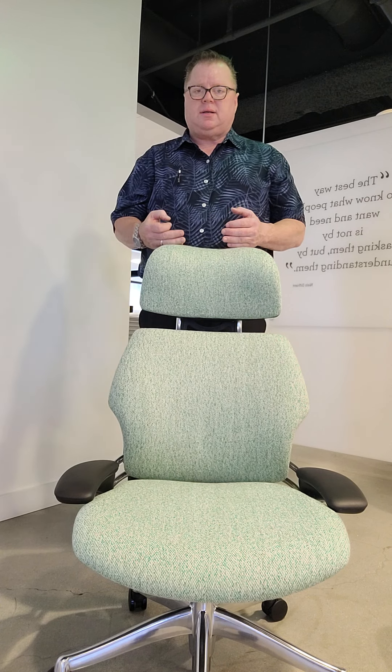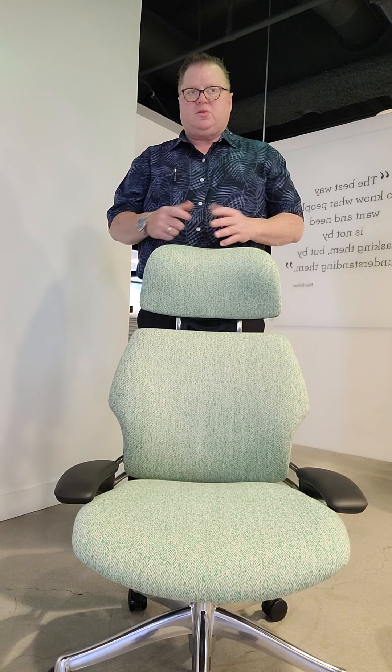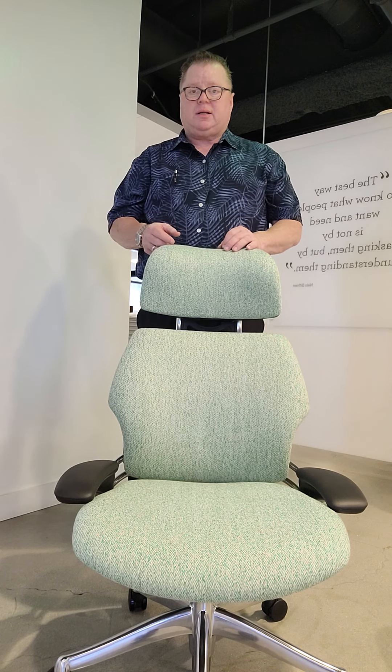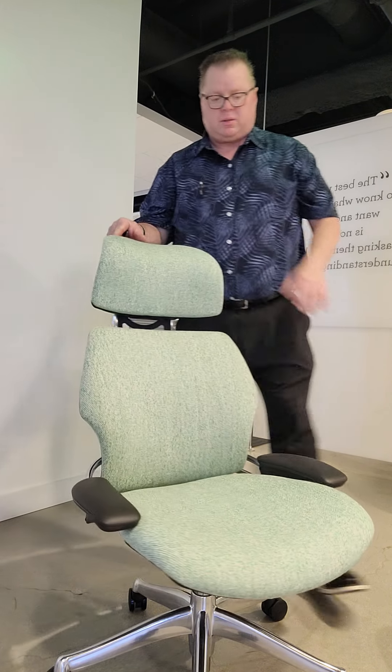What really sets the Freedom apart from other chairs is the recline system. It doesn't require back locks and tension knobs like a lot of other chairs still use to hold the recline tension. Rather, it uses the weight of the sitter to control that recline. Let me show you how that works.